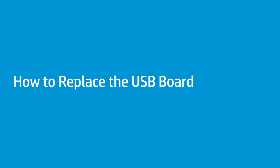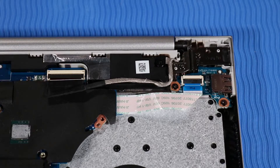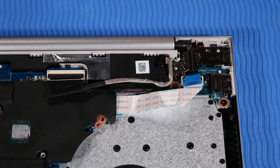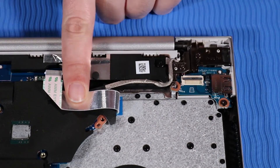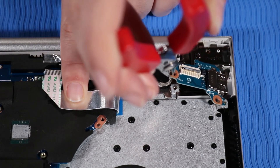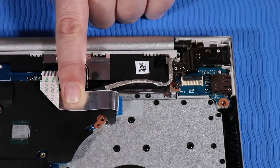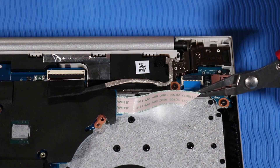How to Replace the USB Board. Before you begin, remove the base enclosure, battery, fan, and heat sink. Removal: Disconnect the power button ribbon cable from its ZIF connector on the USB board. Remove the two P1 Phillips-head screws that secure the USB board to the top cover. Carefully lift the USB board up off of its alignment pins and out of its cutout on the top cover. Replacement: Place the USB board over its alignment pins and push it gently into its cutout on the top cover. Replace the two P1 Phillips-head screws that secure the USB board to the top cover. Connect the power button ribbon cable to its ZIF connector on the USB board.